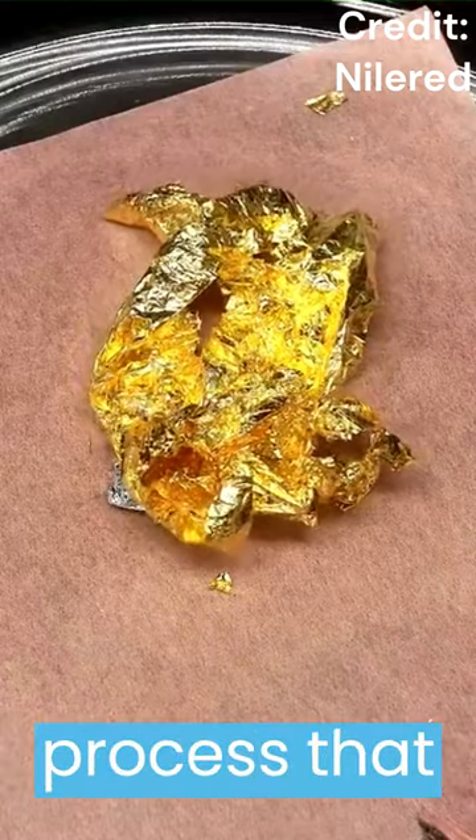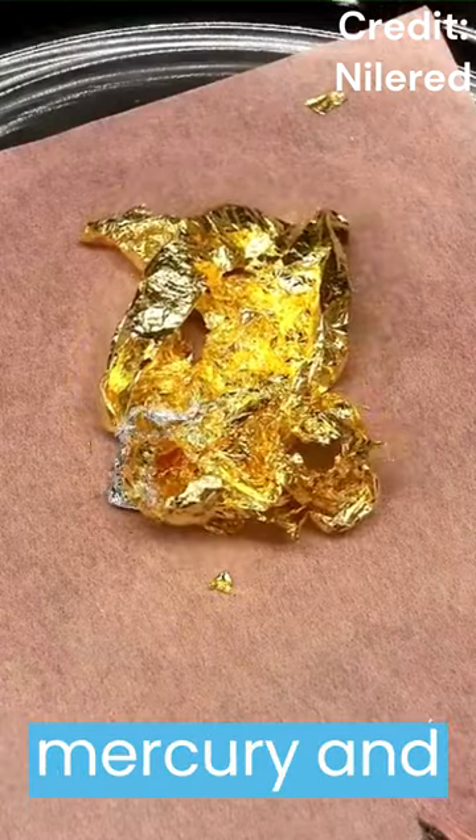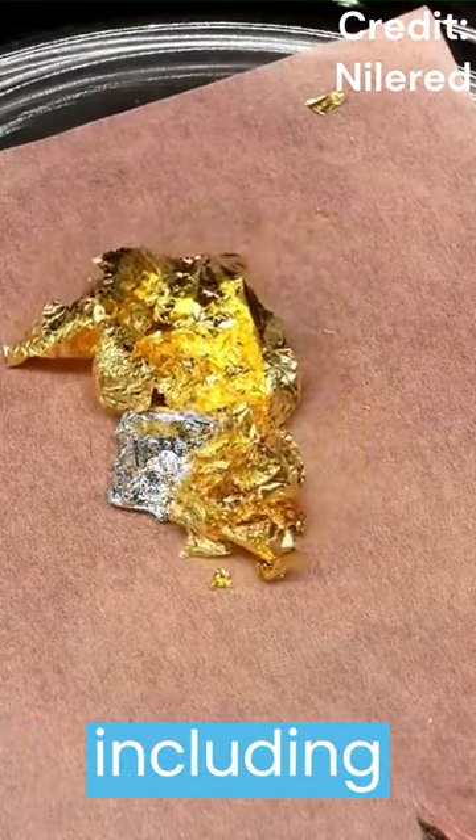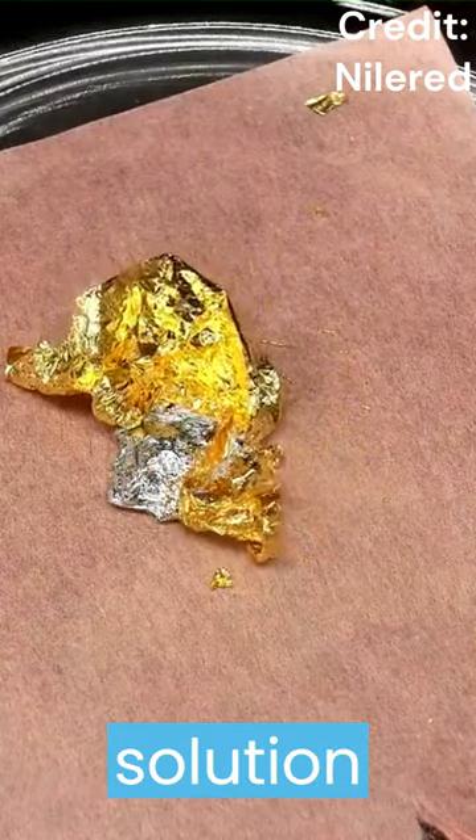Mercury gold amalgam is a chemical process that involves combining mercury and gold in a liquid state. Mercury has the property of dissolving many metals, including gold, and forming a homogeneous solution called an amalgam.